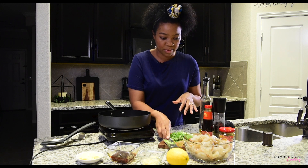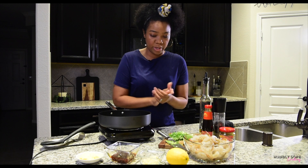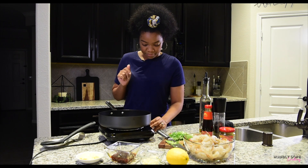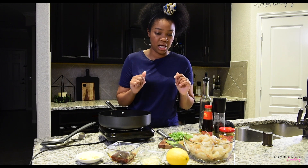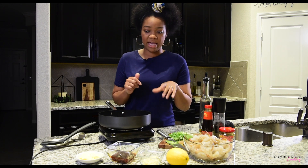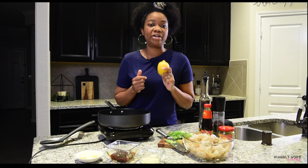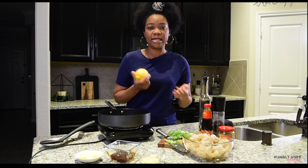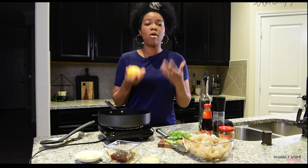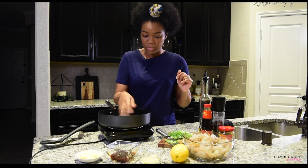We've got the cilantro and green onions chopped up. I'm about to turn on my skillet, and while I'm waiting for the pan to heat up, here's a little trick with the lemon — I'll use it later at the end of the dish. If you want to get a lot of juice out of your lemon, pop it in the microwave for about 15 to 20 seconds depending on size. Warm it up and once you cut it, all the juice will flow right out.